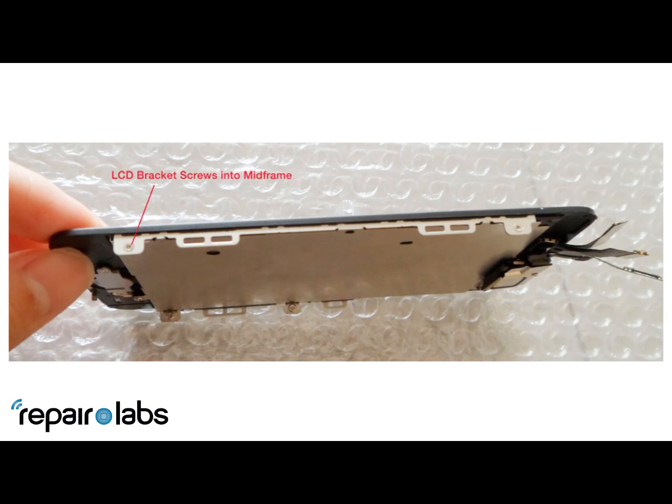Next we see the screw here — this is pretty controversial. The LCD and digitizer look like they come apart, which is going to cause dust problems.